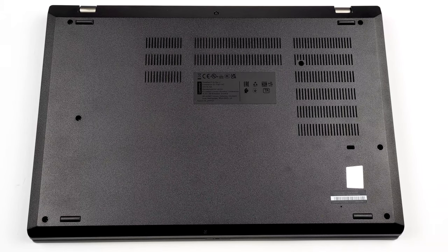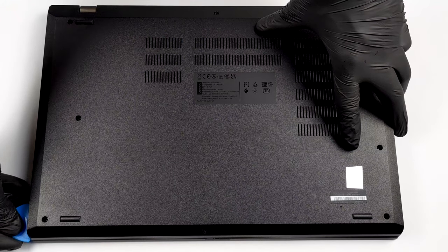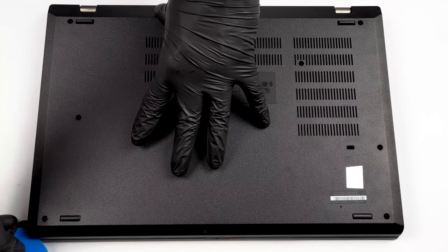To take this laptop apart, you need to undo 9 captive Phillips head screws. Then, remove the SIM card tray and pry the bottom panel with a plastic tool.